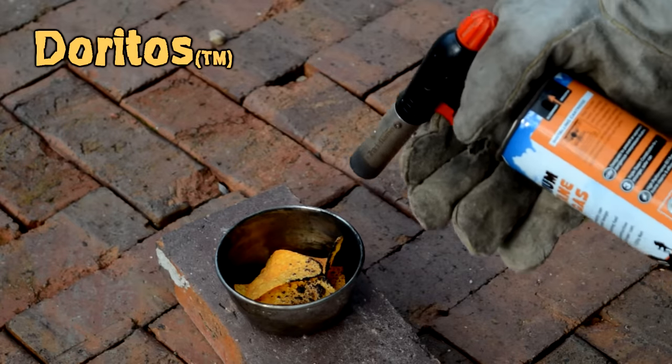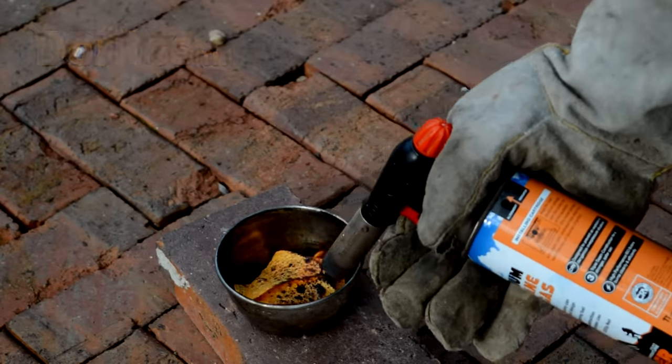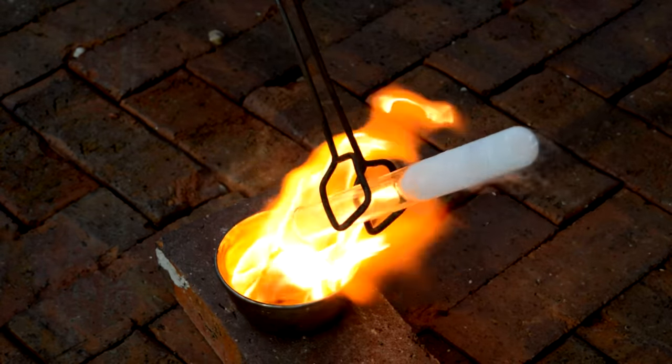So that's enough context. Let's light some things on fire. Doritos — they kind of burn, but if we add liquid oxygen to the burning Doritos, they suddenly burn a lot better.